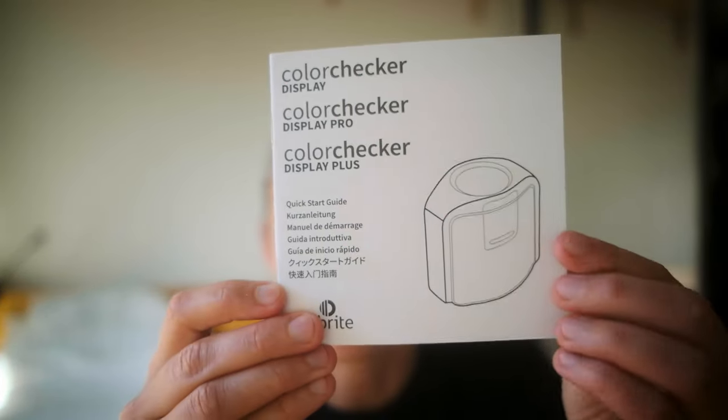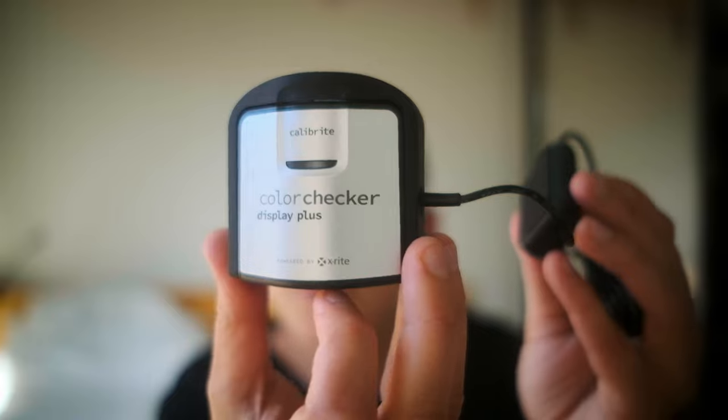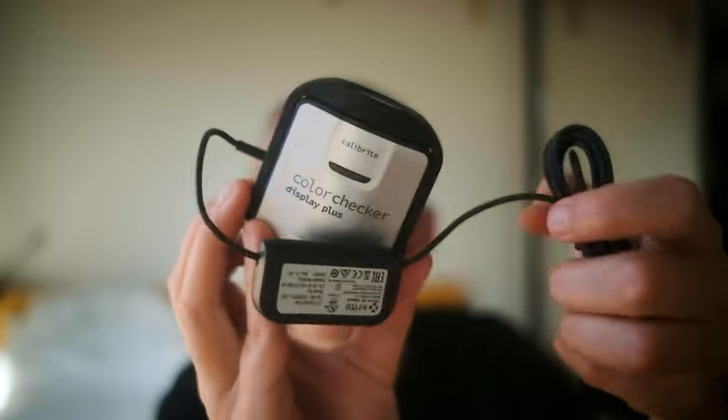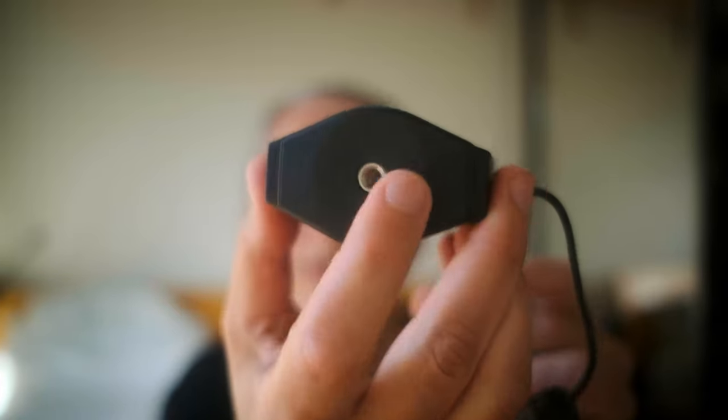Then we've got an instruction manual, which I'm going to go away and read in a minute. I'll show you the calibration part afterwards once I've downloaded the software. And here is the actual device — very small, it fits in my hand, so it's tiny.